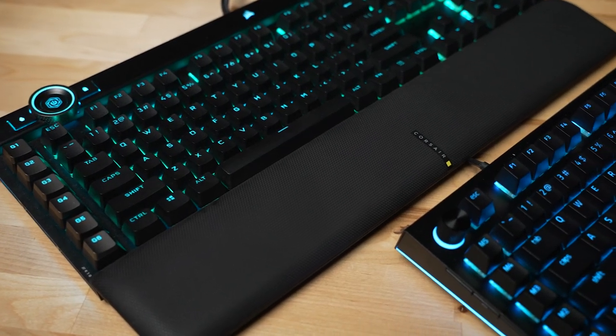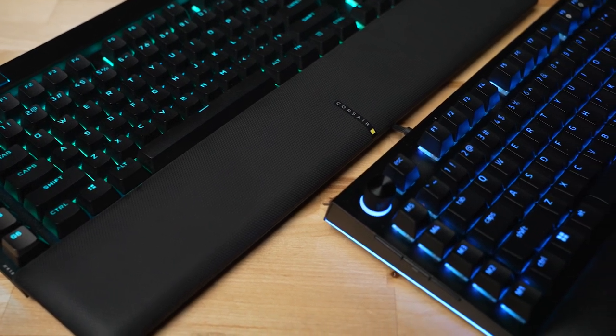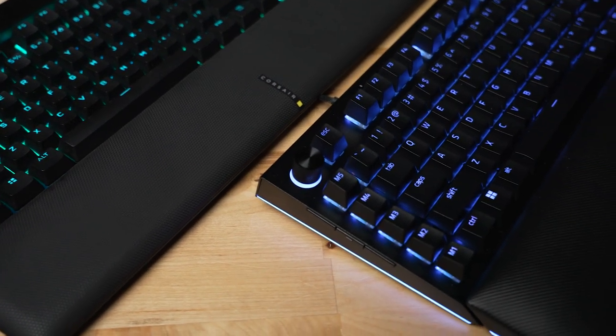When Razer released the Black Widow V4 Pro recently, I was reminded of the Corsair K100 that we reviewed back in October of 2020. With macro keys and extra dials on both of these keyboards, they seem pretty similar. And when it comes to price, they're pretty similar as well. So in this video, we're going to dive in, take a look at each of them, their pricing and features, and hopefully give you an idea of which one you should pick up.